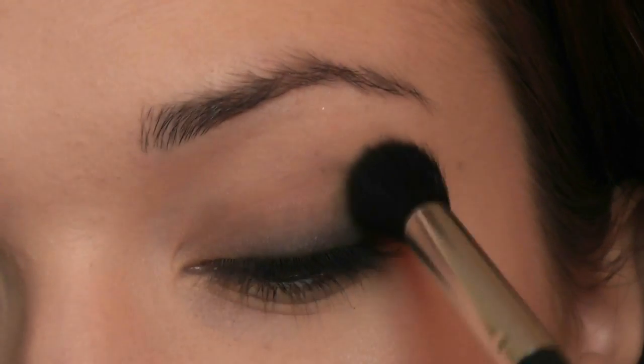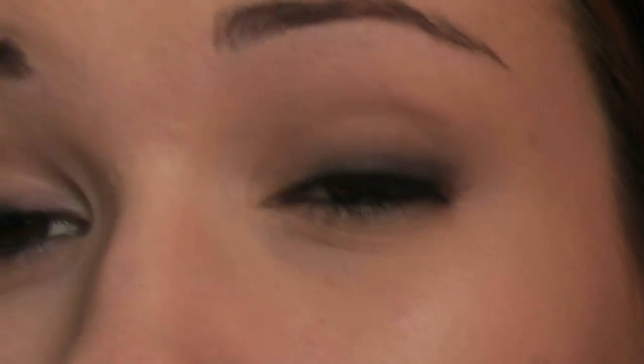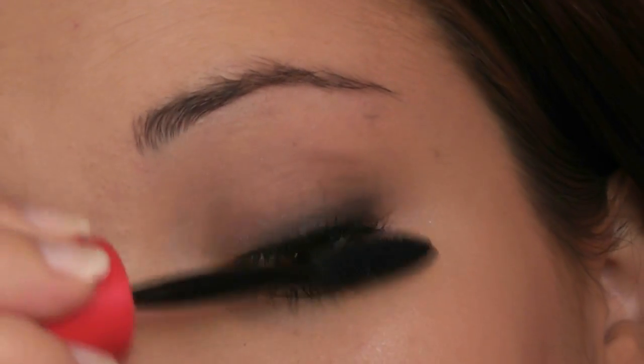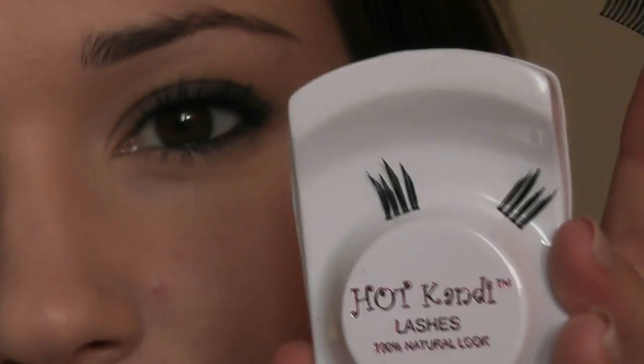Take a nice big fluffy brush — this is clean, nothing on it, just for blending — and blend that whole area all the way across above the eyeliner, not dipping into the eyeliner, just going above it. Then curl your eyelashes — this is the elf eyelash curler — and add some mascara. Now add these false eyelashes by Hot Candy, which are very natural ones. I trimmed off the edge so they're not too big for my eye. Don't throw the trimmed piece away because you can use those as corner eyelashes, or layer them with another pair to really thicken up the edge.